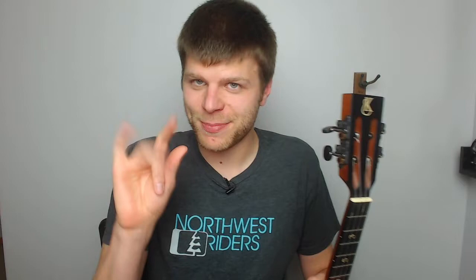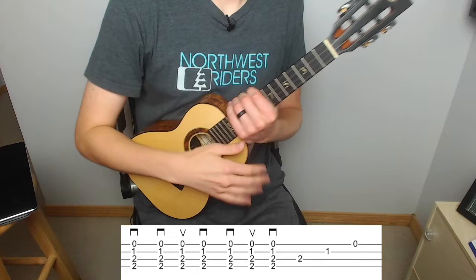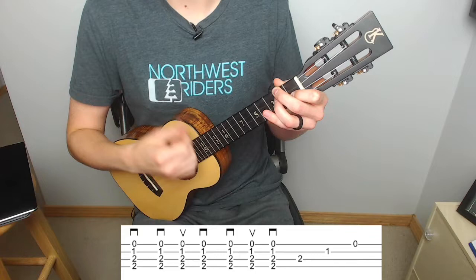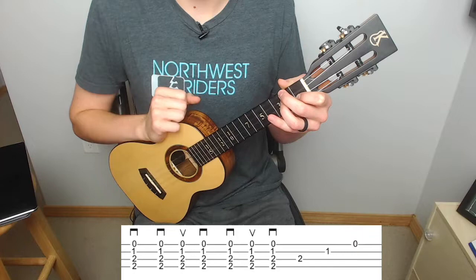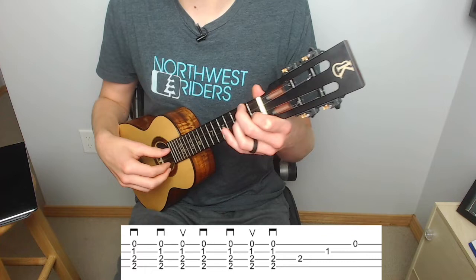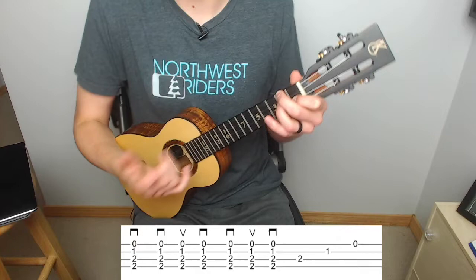As we go into the next section of the song it's essentially a repeat, only instead of that fast picking method we're going to be using some strumming. Kicking off section B, we're going to start with our D minor chord exactly the same as before, and now we're going to go down, down, up, down, down, up, down. The little three quarters of a square is a down strum, and the little V or two thirds of a triangle is an up strum. Then we'll pluck the C, E, A — I like to use my thumb, index, and middle there.